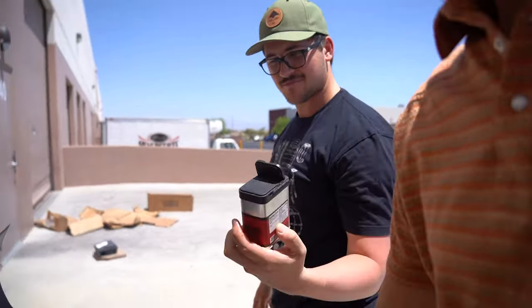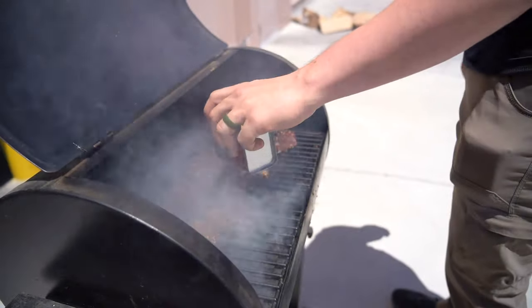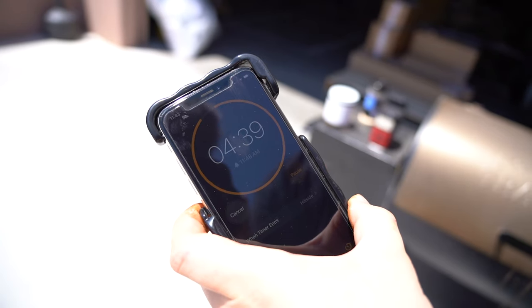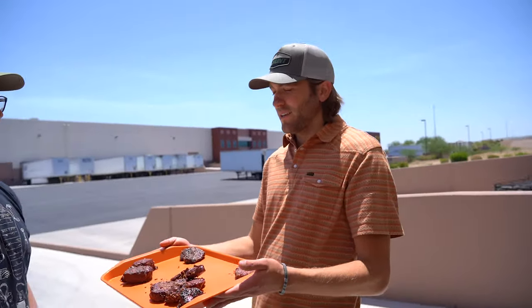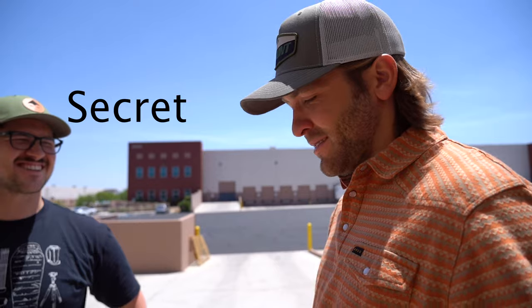We're gonna throw a little bit of this prime rib rub on a couple of them for those that want a little extra flavor beyond just the teriyaki sauce. Set a timer on the phone for five minutes. And that's the last piece of the puzzle — Scott's simple, super easy secret sauce recipe.